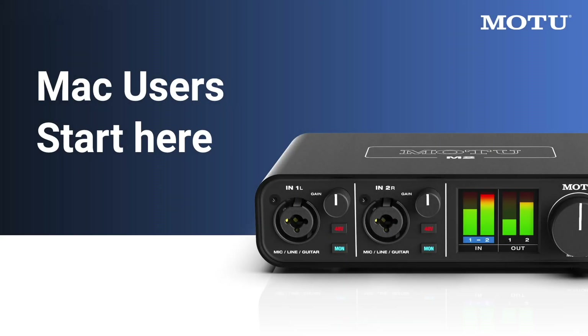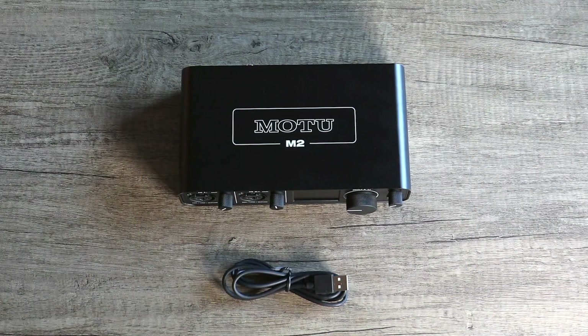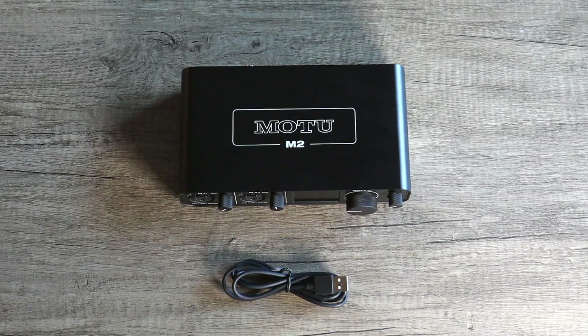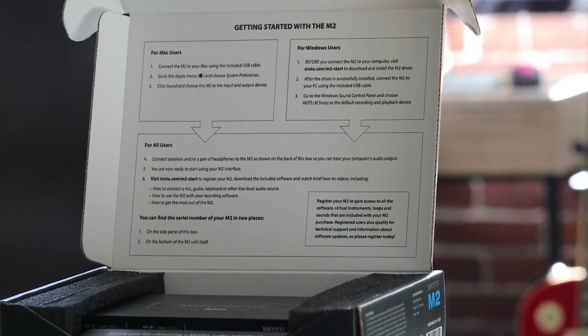Thank you for purchasing an M-Series audio interface from MOTU. Let's take a look at what comes inside the box. In the box, you'll find the M-Series interface and a USB cable to connect the interface to your computer. On the inside of the box lid, you'll find quick setup instructions.